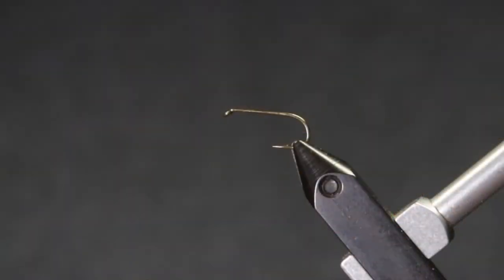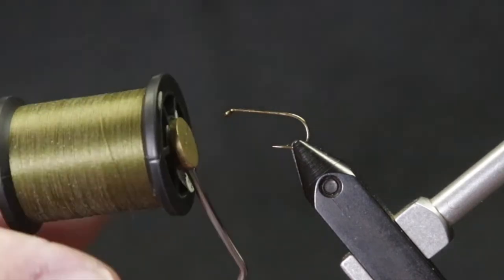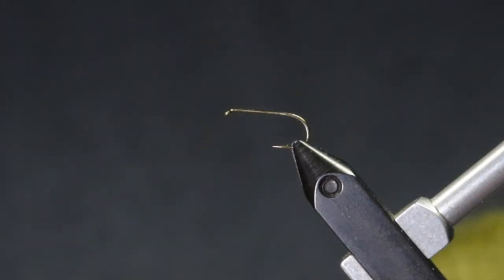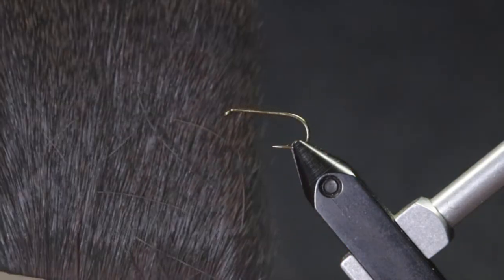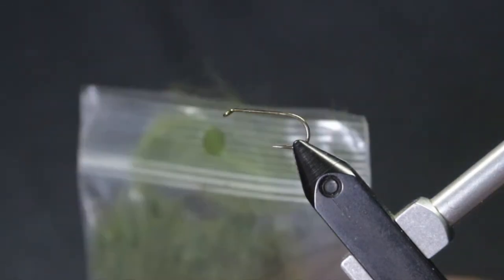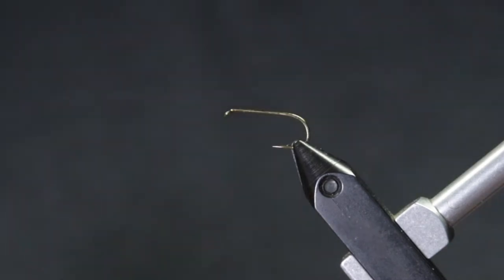Just like the eastern drake, I'm using a size 10 standard dry fly hook. I'll substitute the tan thread with olive, both 8-0 unithread. The olive deer hair with hair that's dyed dun. Instead of the tan superfine dubbing, we'll substitute olive superfine dubbing. The shuck or tailing material stays the same for both patterns.